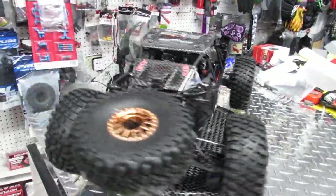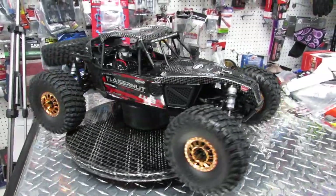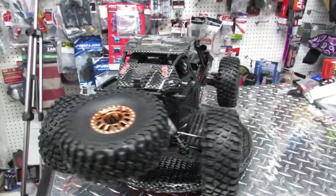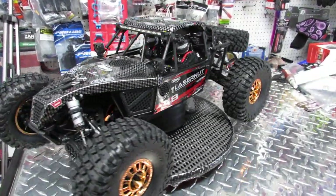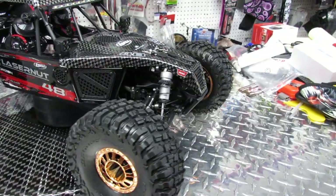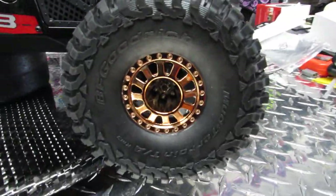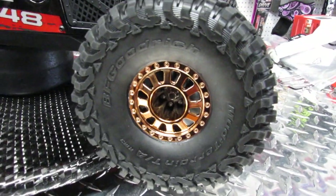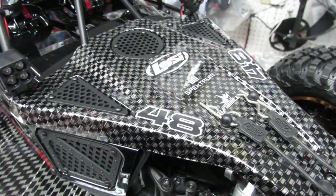Hello everyone, this is RedJet 505. Look what we got here today — we finally got the Team Losi Lasernut, and this is a 1/10 scale rock racer. Really cool with aluminum suspension, very cool wheels. Look at this nice Scalper wheels they put on it — it kind of looks like carbon fiber.